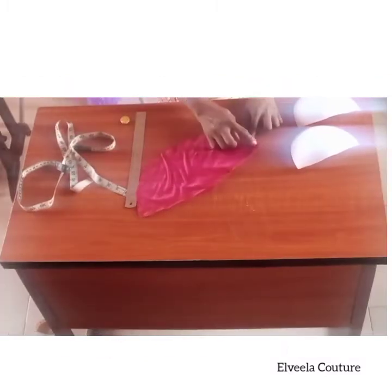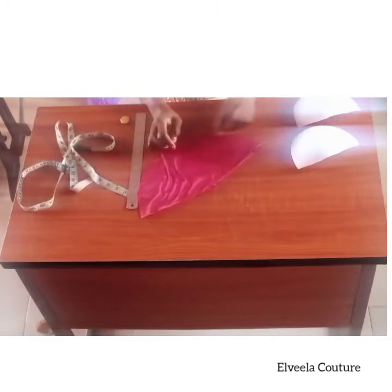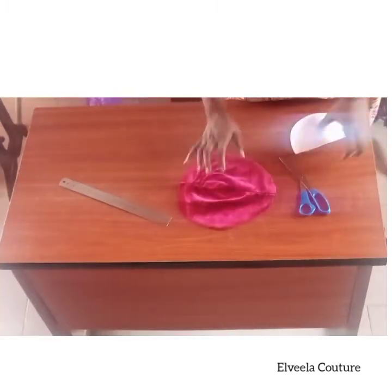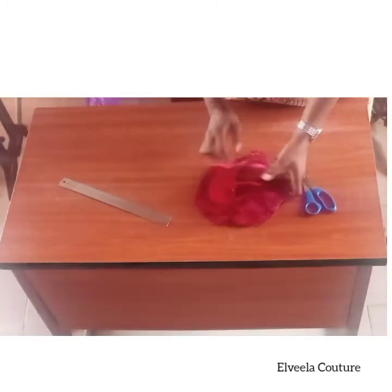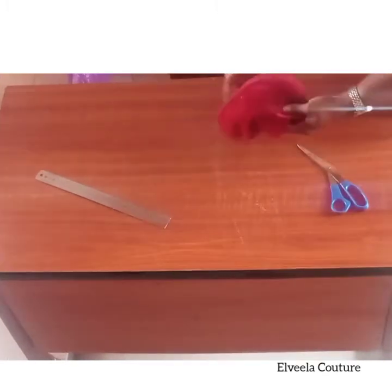Cut it out, then take it to the machine and sew it up on half an inch. Once done sewing it up, place it like so and pin it up with the bra cup.